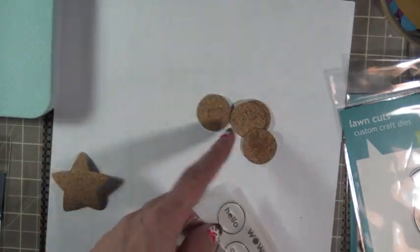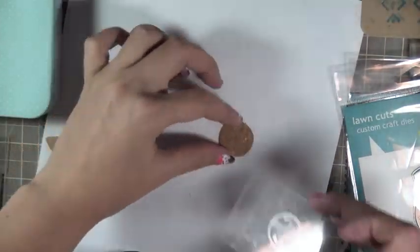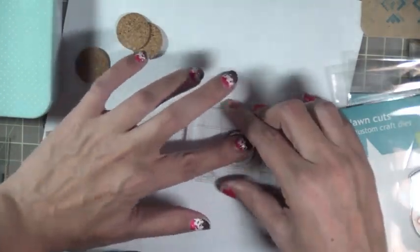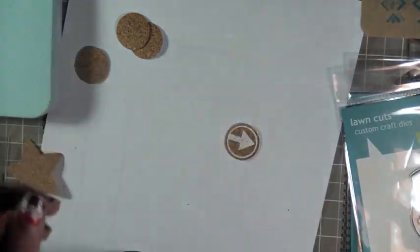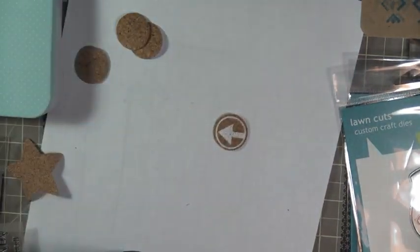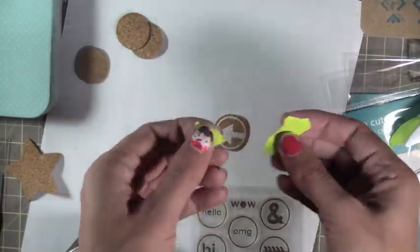I'm pulling out my trusty Allie Edwards stamp for this, and some Colorbox Mixed Media inks, which I love. You can pick those up at Michael's. I have a bunch of colors because they're really good for this type of technique. You really need a pigment ink that's thicker. You can't really use dye inks - you can, but they don't work very well and you don't see them very well.